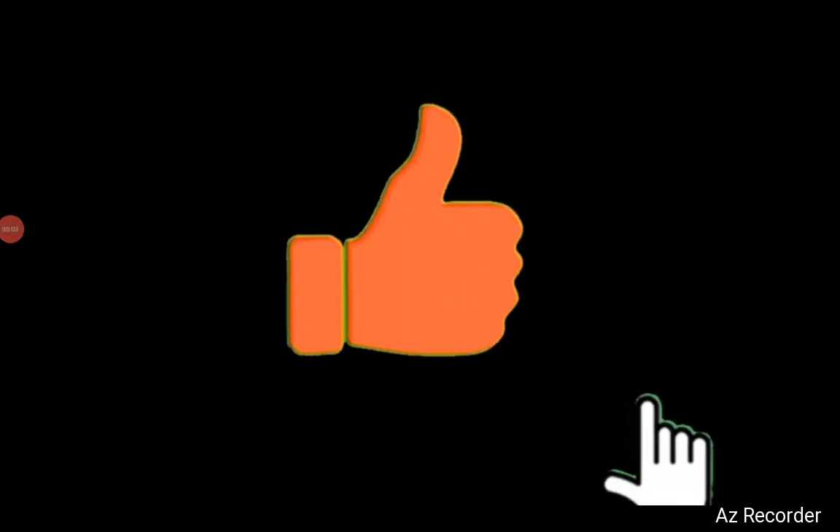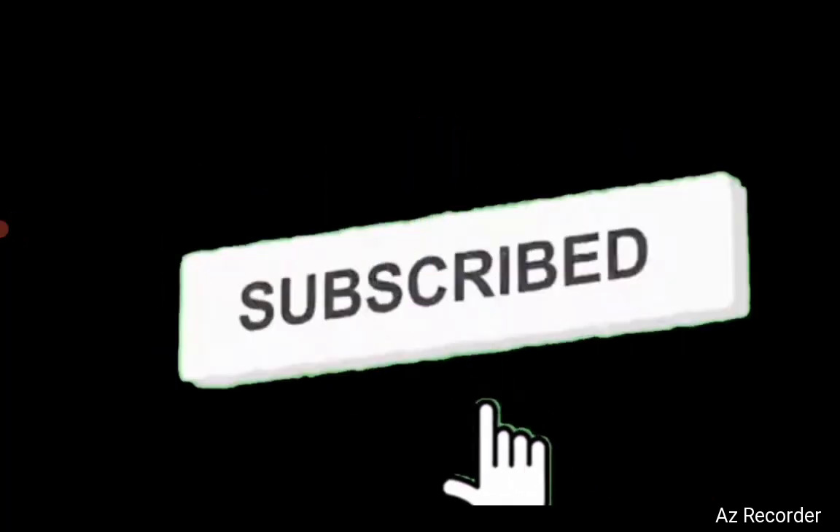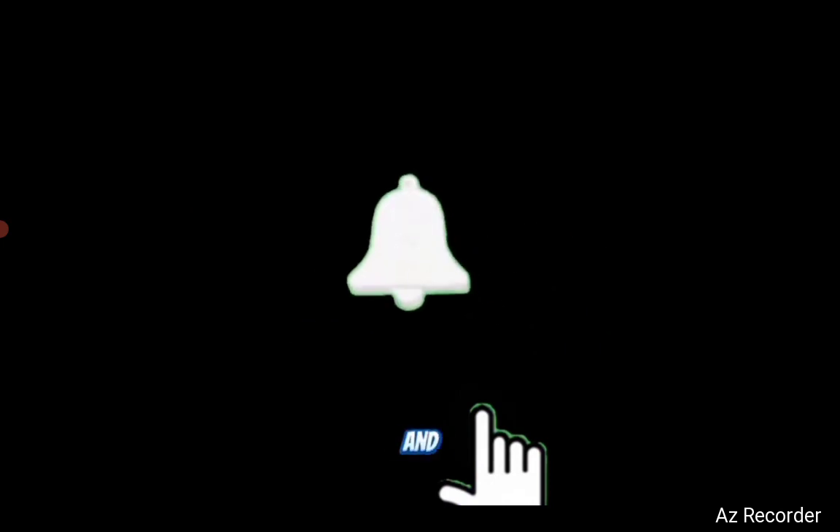If you want to, hit the like button, subscribe, and hit the bell icon so you know when new videos come out. Enjoy!